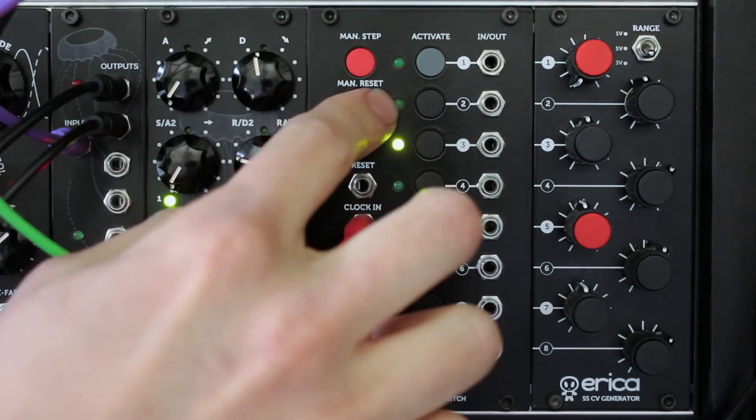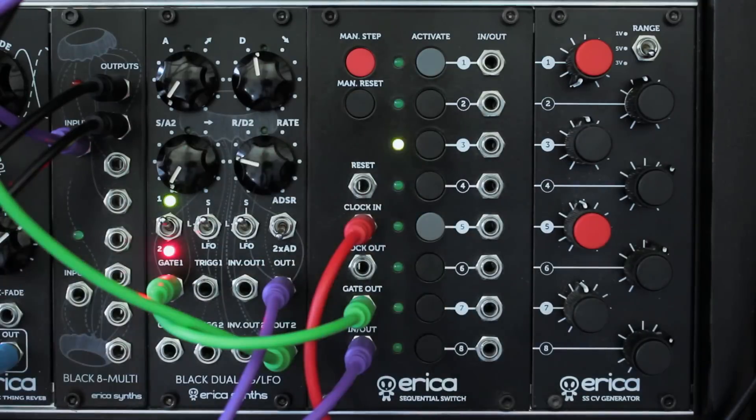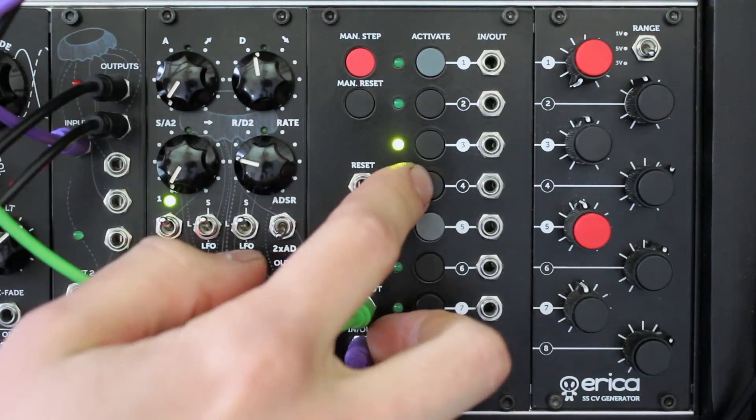By pressing and holding the manual step button you can access the manual play mode, and by pressing the manual reset button you enter clocked manual play mode.